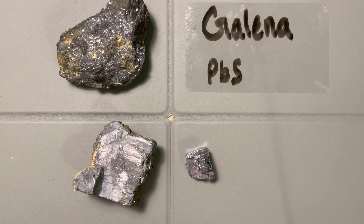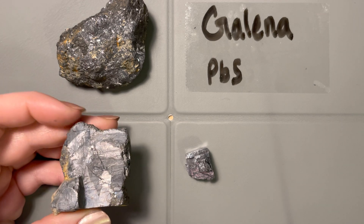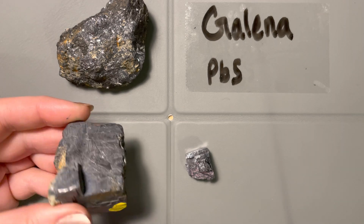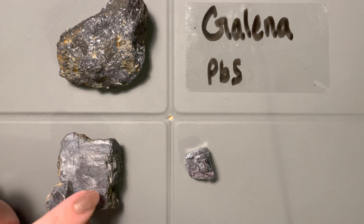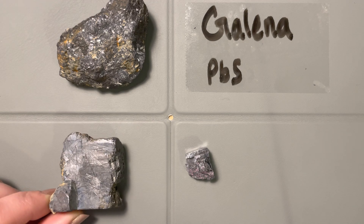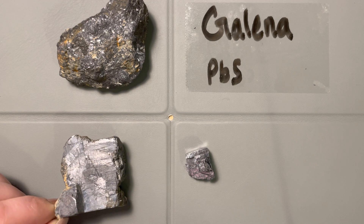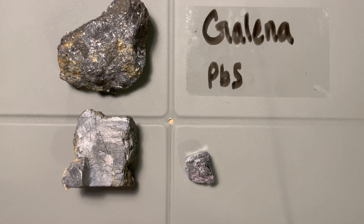So that's galena. It's a metallic mineral with high density, it has this step formation on the surface and forms really good cubes. With a hand sample you'd be able to see the same kind of platey texture as well. And then it streaks really well on a streak plate, giving that same deep dark gray. And that's galena.